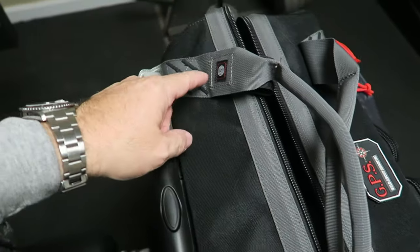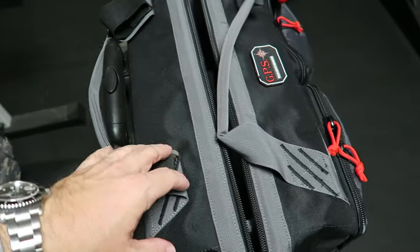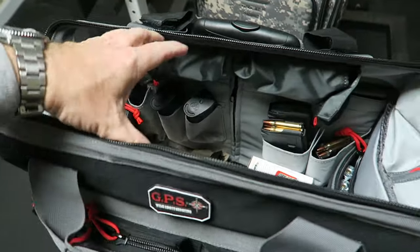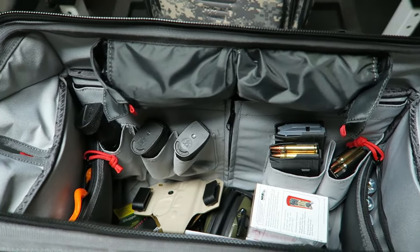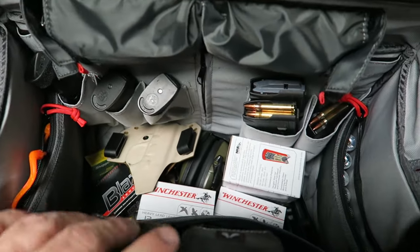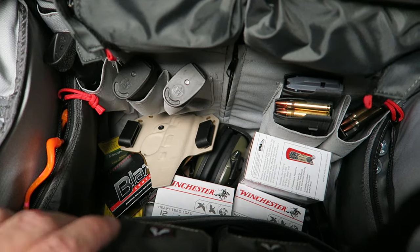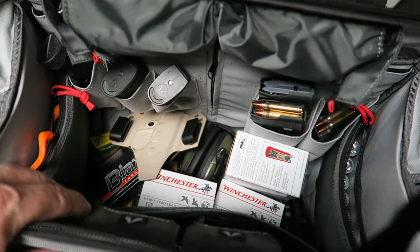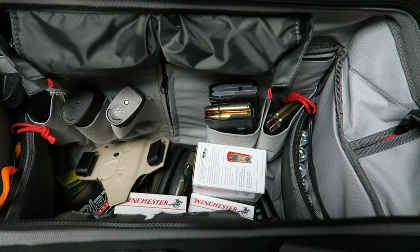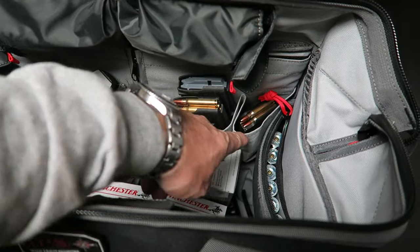They've also got their visual ID system here — you can see the picture of a target, and you could roll up a target and put it here if you wanted to, though I probably won't on my competition bag. Opening the bag, one of the things I really like is just how cavernous and deep this bag is. You can see I've got a bunch of stuff in here — there's room for shotgun shells, plenty of room for pistol rounds and AR rounds, plenty of room for everything I would use in a 3-gun match. You can see I've got some AR magazines: a couple of 30-rounders and a 20-rounder in case I have to go prone.